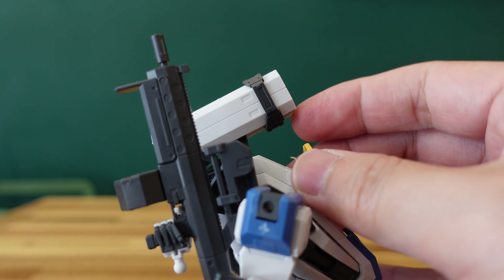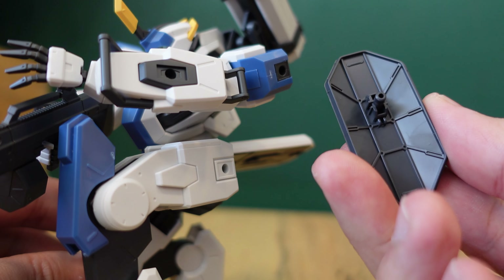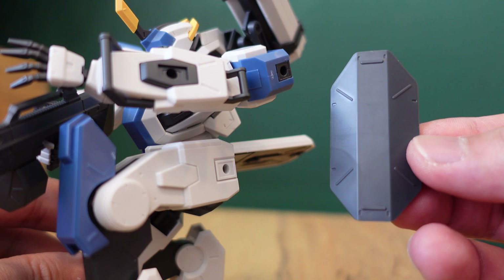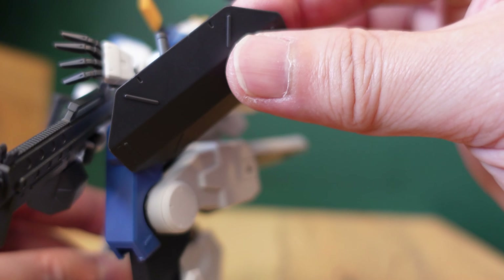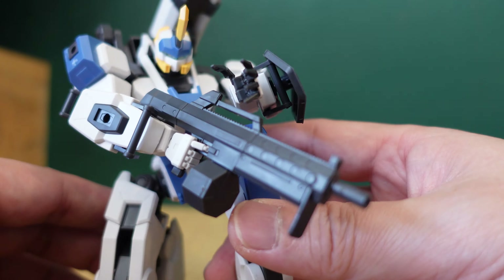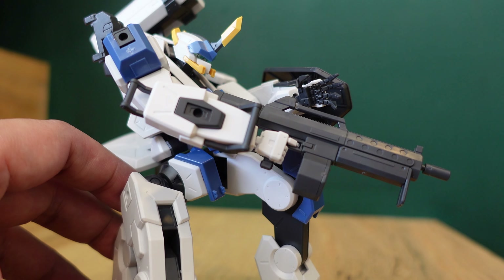This particular kit also comes with a very small portable shield. I'm not sure whether this kit is a melee unit — pun intended — because it hasn't actually shown up in season one of the show itself. The good thing is with this portable shield, you can actually plug it into the different peg holes of this design because the peg holes on the legs, arms, and shoulder are all the same dimension.